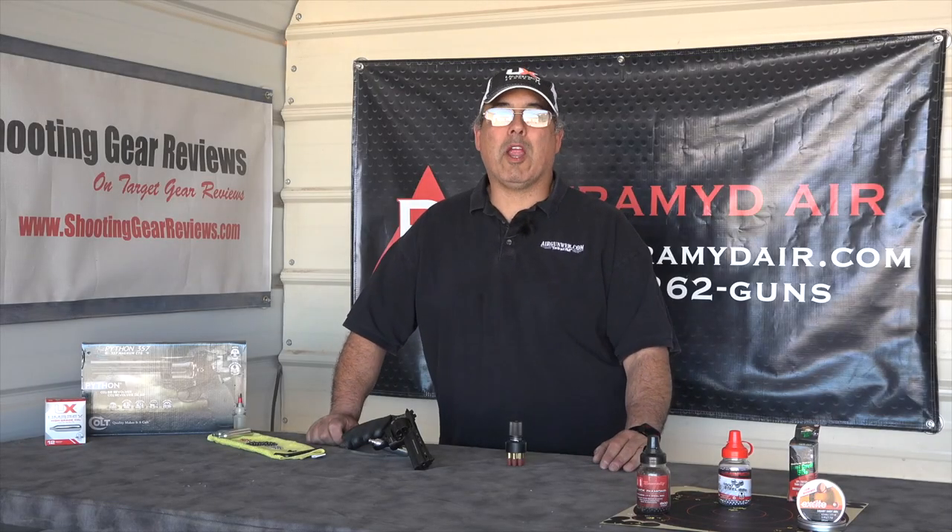Hey there guys, it's Rick Kutcher here with Ergonweb and Ergonweb TV, where we tell you the facts not fluff. Today's review product is the Colt Python, a replica action pistol brought to you by Umarex USA.